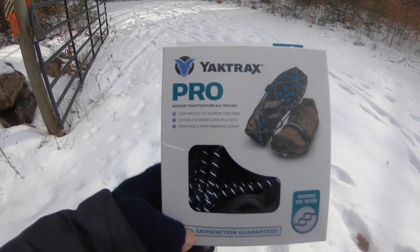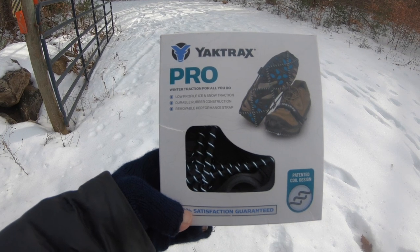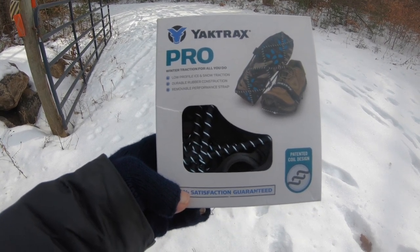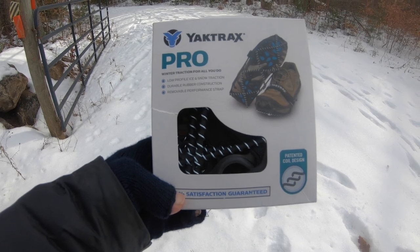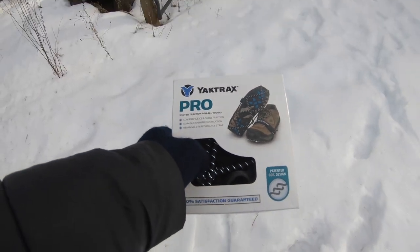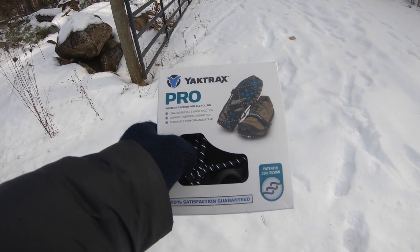I'm going to give these a try today — YakTrax Pro. Winter traction for all you do. Low profile ice and snow traction, durable rubber construction, removable performance strap. That's this strap that goes across here. I've tried ones without that strap and they fell off all the time, so you definitely want to make sure you get that extra strap to hold them on.